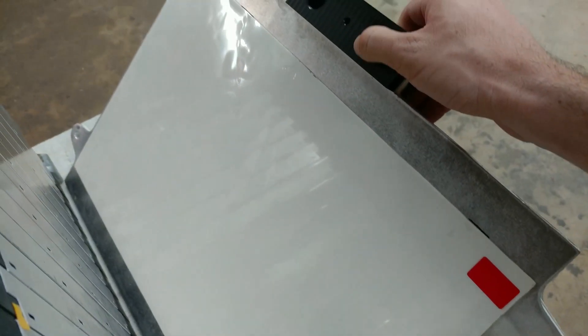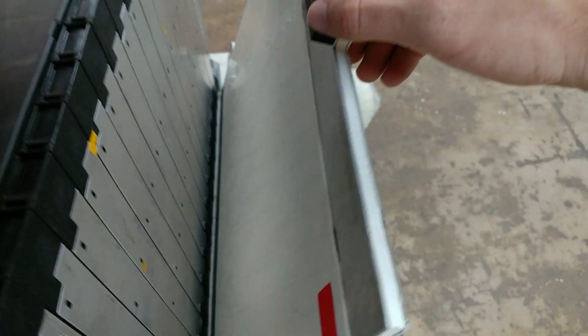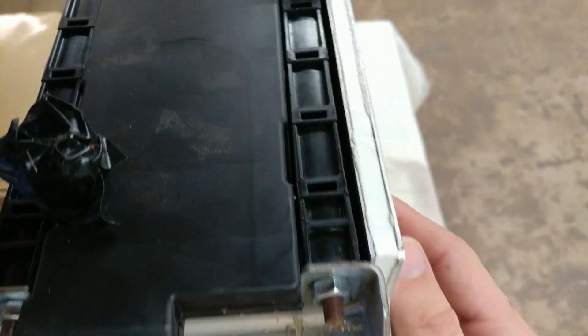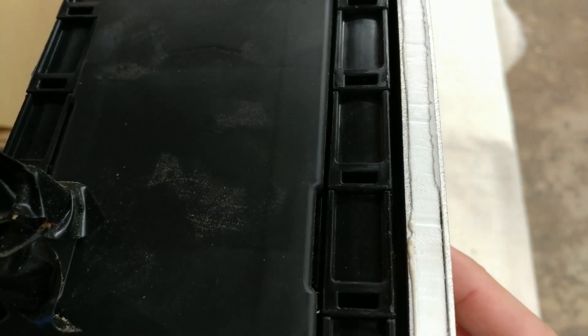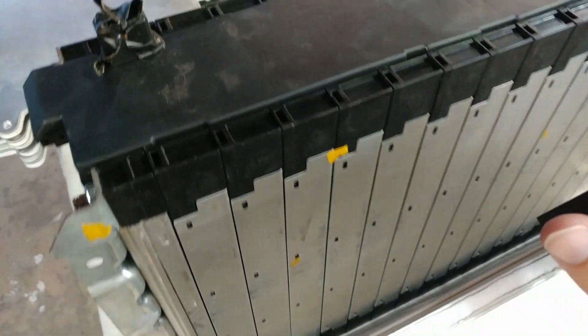I've taken advantage of the fact that one side of these pads is kind of sticky and just stuck it to this plate. I can raise it up here and it matches up with the metal part on the side of the battery. So now all I've got to do is do that a bunch more times.